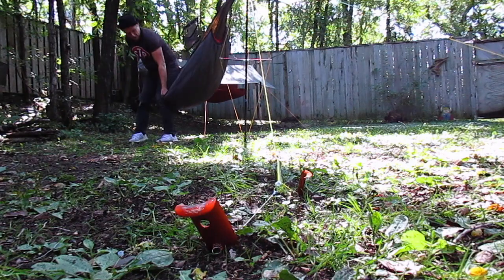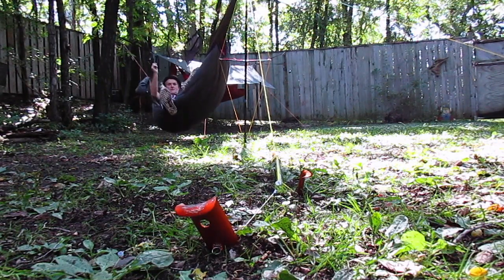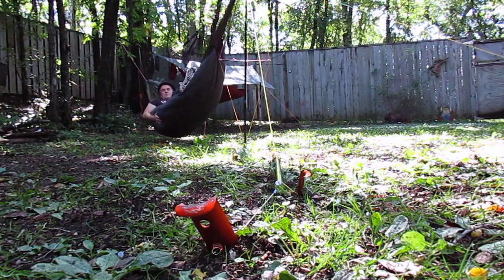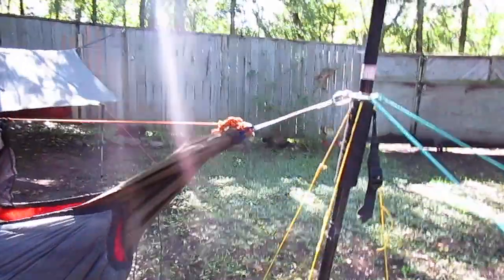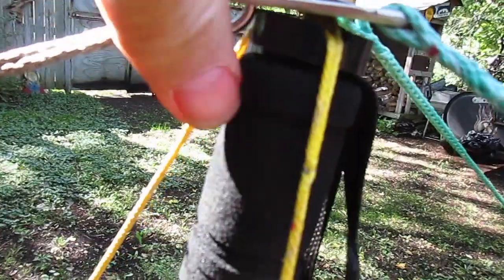Let's take one more look at those stakes while I get in and bounce a little bit. She provides this little reminder: do not make the mistake of not screwing that back down, because the strength in these is having that screwed on.